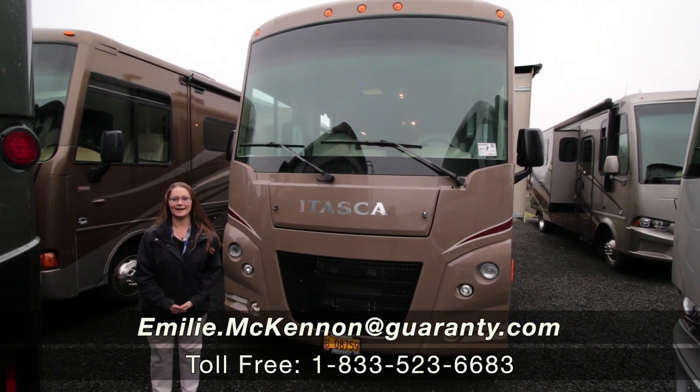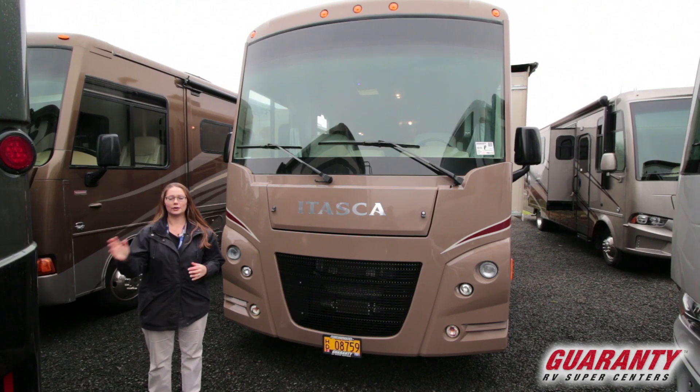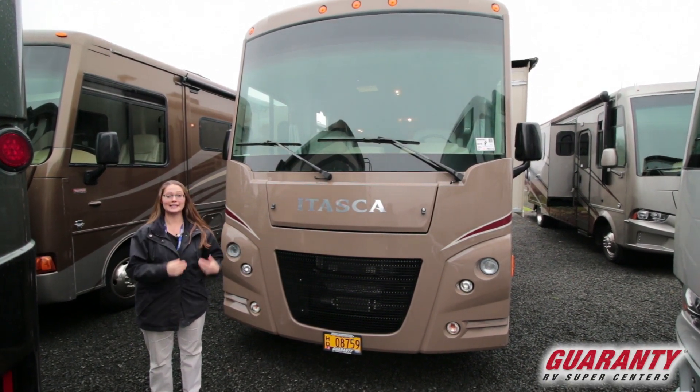Hello, welcome to Guaranty RV here in Junction City, Oregon. We are just between Corvallis and Eugene, right off of Highway 99, so come in and see us.